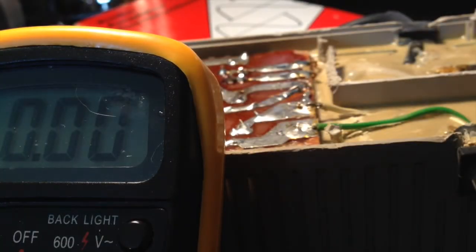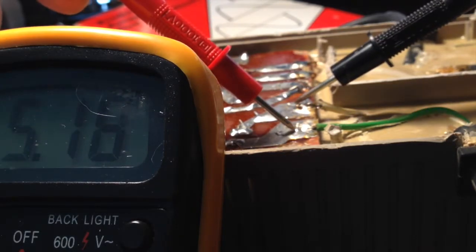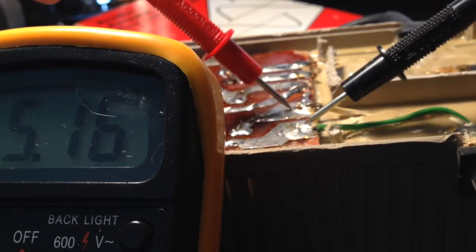Now we're going to test it. Plugged it in, all wired back up. Get the multimeter on the output pins and see what we get. There we go — 5 volts, or 5.16. That is one fixed VIC-20 power supply.